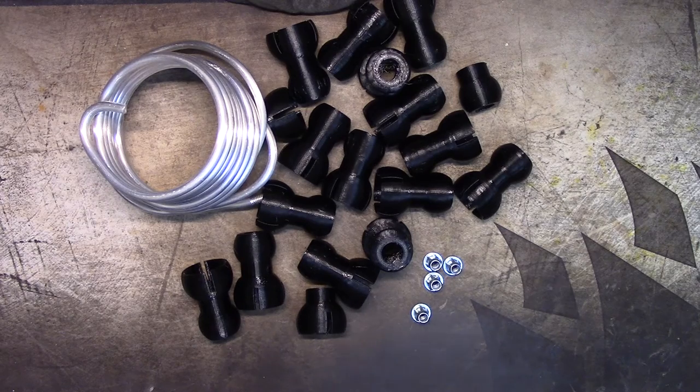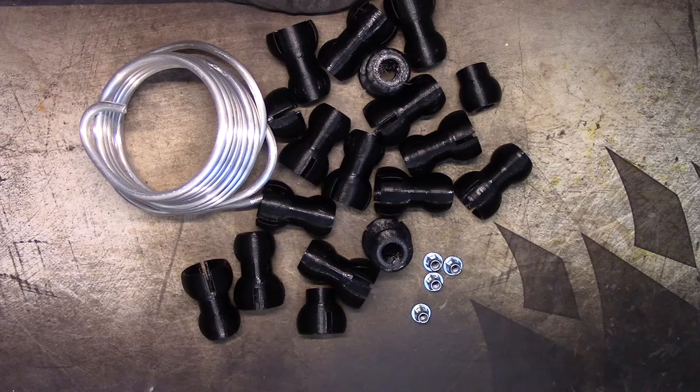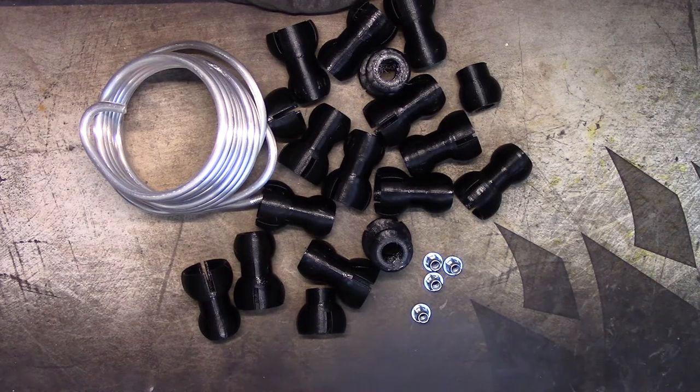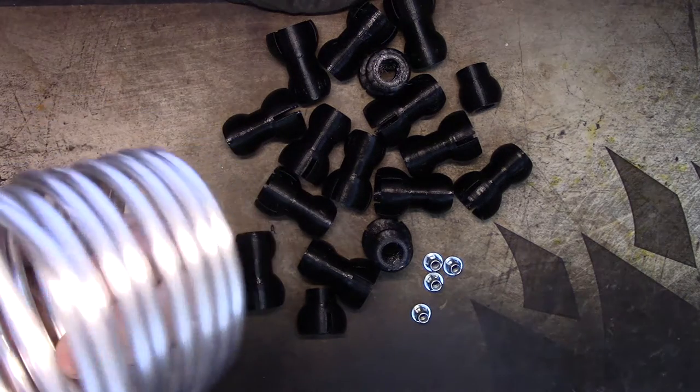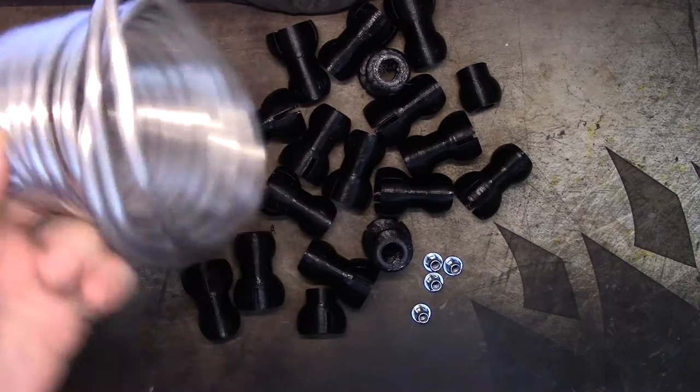Hey everybody, welcome back. In today's video I'd like to try to finish up this camera arm thing I've got going, and as you can see I've printed a whole bunch of parts for it. I have scaled back this to a degree — my quarter-inch armature wire arrived.